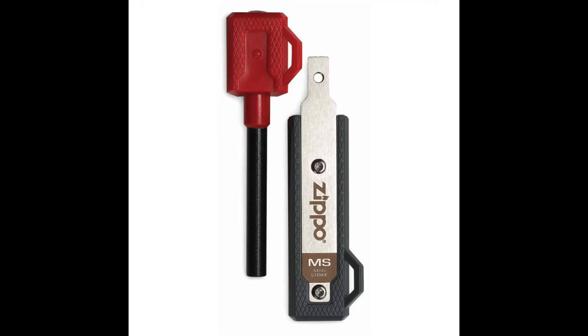The Zippo Mag Strike offers protection and warmth in a pocket-sized package. It features a heavy-duty ferrocerium rod and striker, and triangular construction for greater leverage. Fan in front of it — yeah, like that.